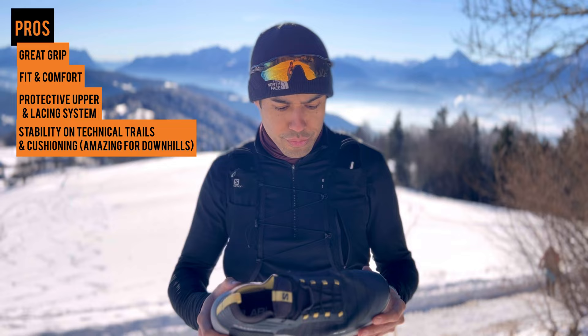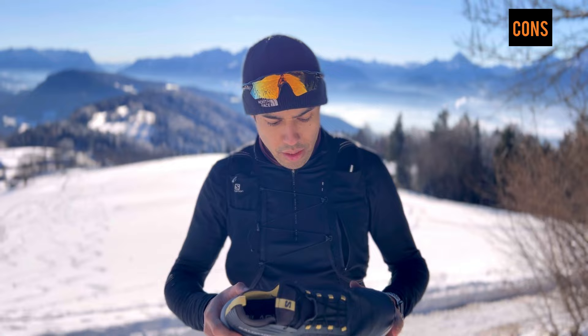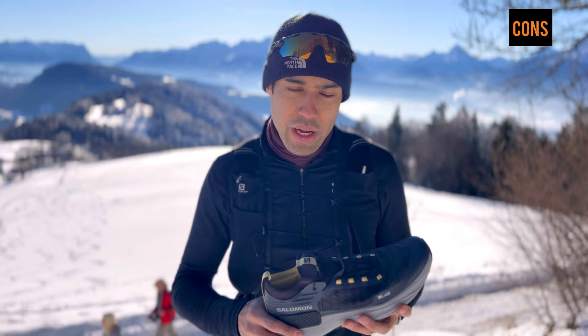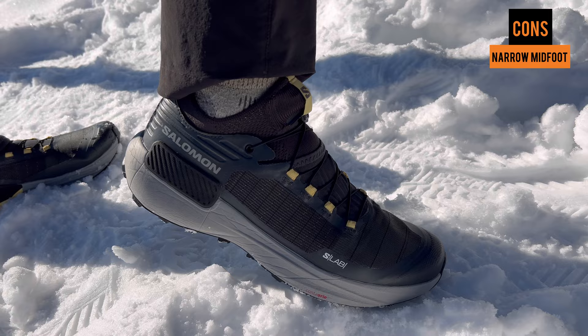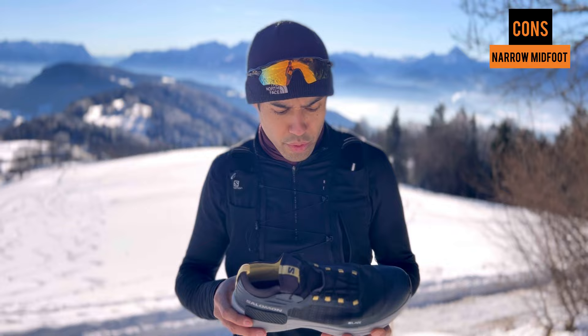I think this shoe will last a very long time — maybe 500-600 kilometers at least. Now let's get to the negatives. There weren't too many — I couldn't think of much. One of the negatives is if you have a really wide foot you might have issues on the midfoot — it might be too small. The S-Lab series usually run smaller but this one is a little bigger and the toe box is wider, so it was true to size for me. One negative is it's a little bit narrow on the midfoot.